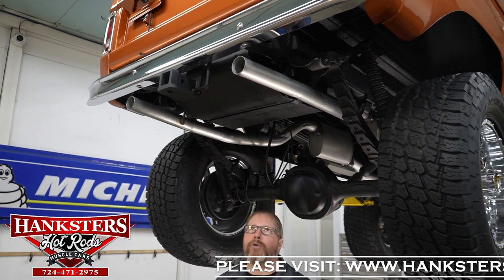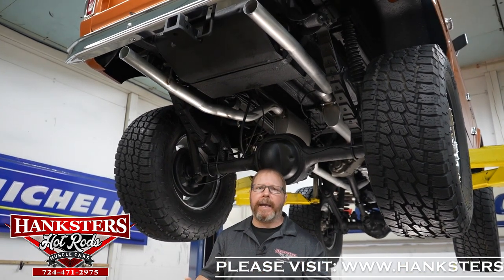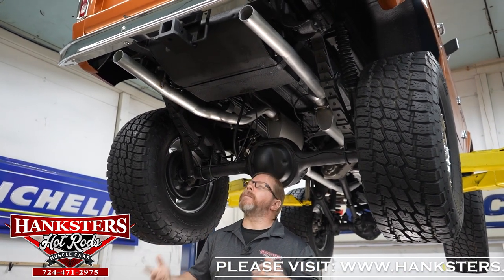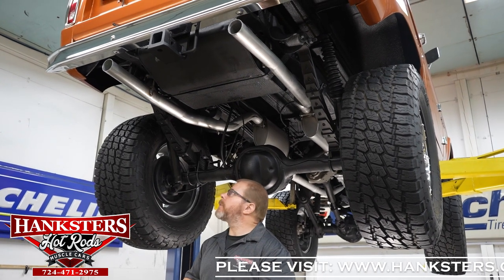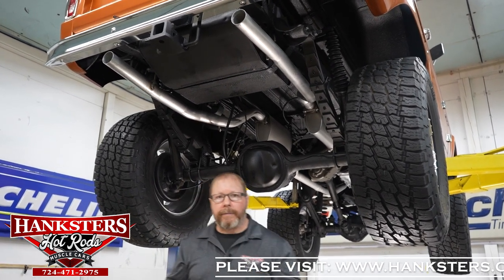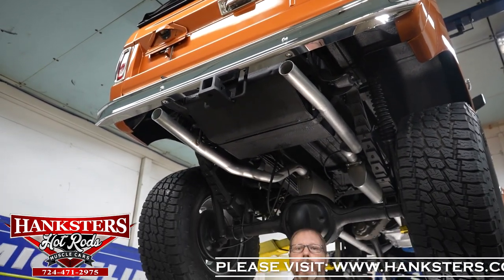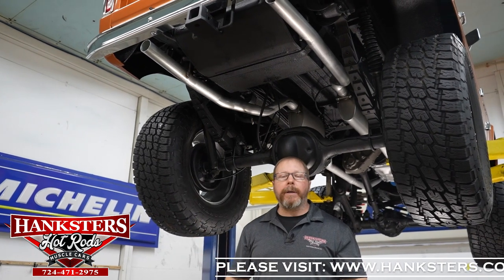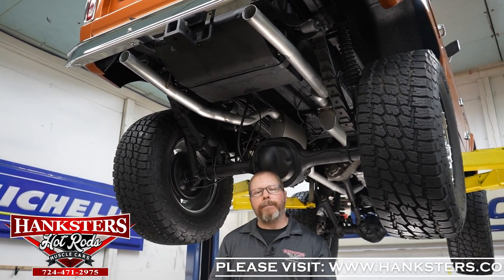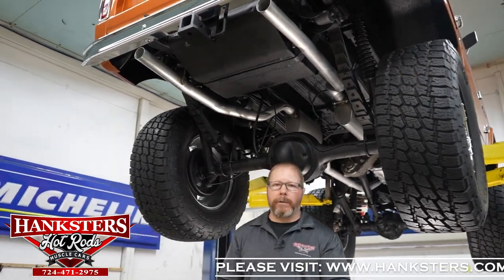Keep in mind if you plan to tow, you'll probably want a drop hitch since this vehicle sits up high — and you're probably never going to be towing anything very heavy with it, but it is more than capable of light towing. With that said, that's pretty much everything on our '74 Ford Bronco underneath. What we'll do now is lower it off the lift and, like we do with all our other vehicles, fire this engine up and let you hear exactly what this motor and exhaust system sound like.